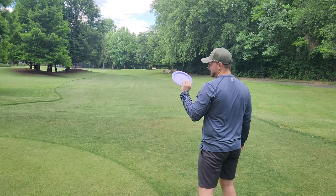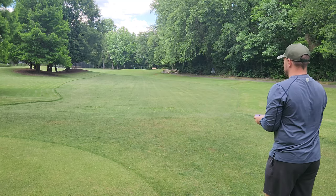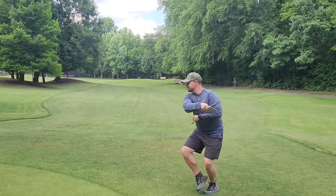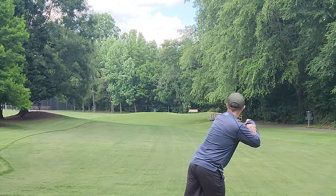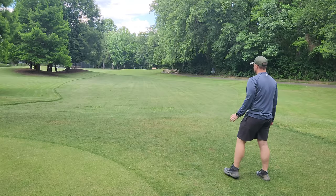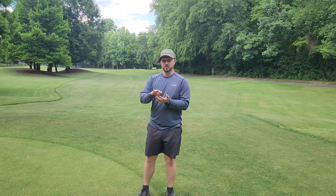Now I've got the Hades here — first ever throw. Little cotton candy swirly guy. Let's see if it flips up similar to how the Orbital flipped up. Okay, not quite the flip up I was looking for — not necessarily a bad thing. Let's go grab everything and throw them back; I'll throw it with a little bit less hyzer.